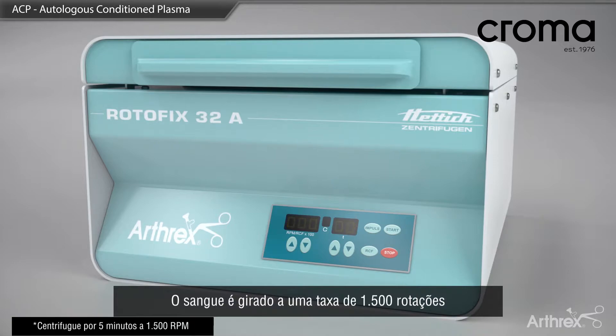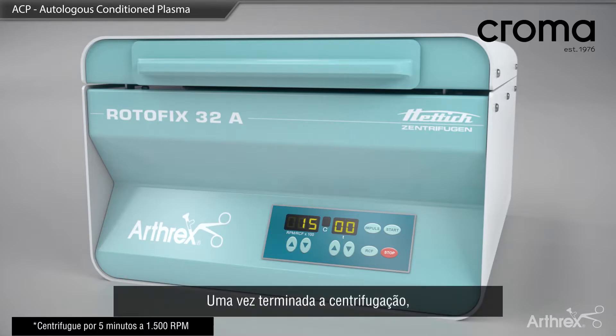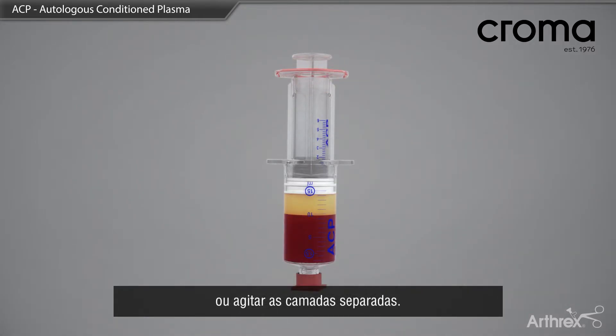The blood is spun at a rate of 1500 revolutions per minute for 5 minutes. Once centrifugation is complete, the double syringe is removed from the bucket, taking care not to tip or agitate the separated layers.